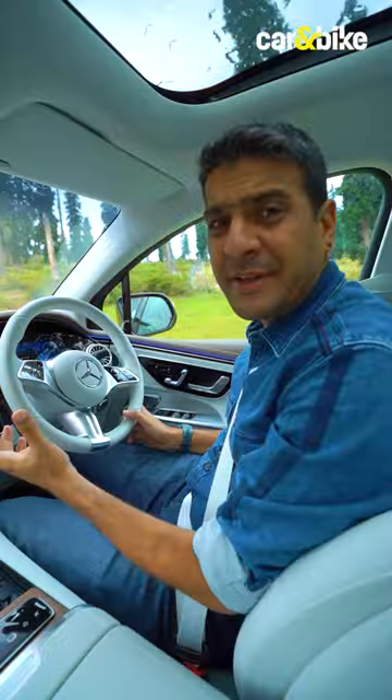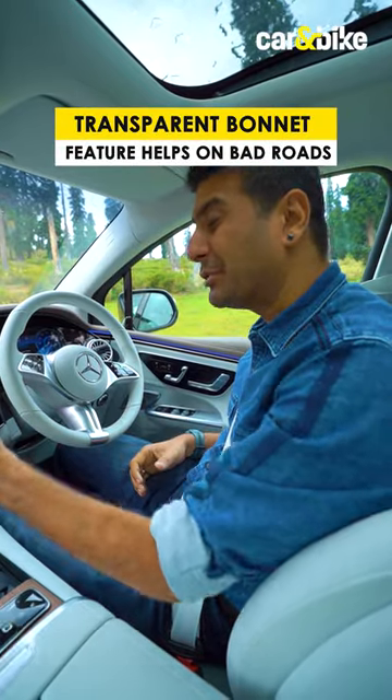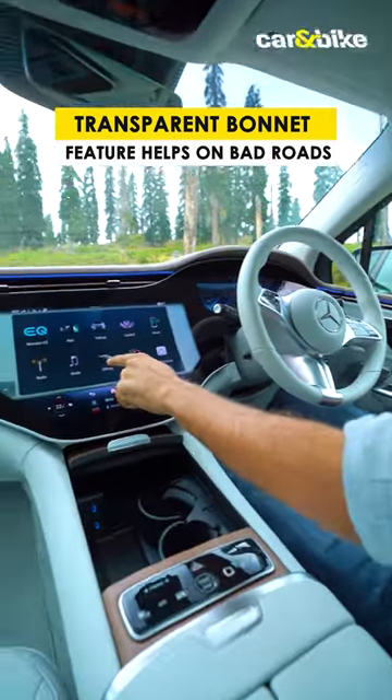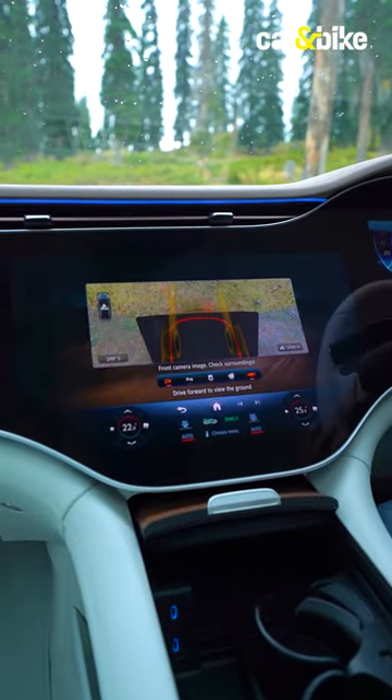The new Mercedes-Benz EQ Electric SUV also gets a special transparent bonnet feature. Just go to the touchscreen system, press on the off-road mode, and another press of a button shows you what's under your bonnet.